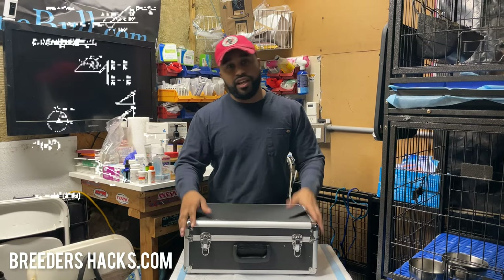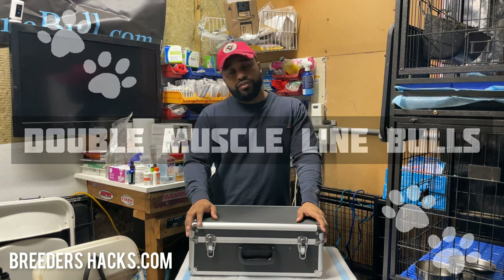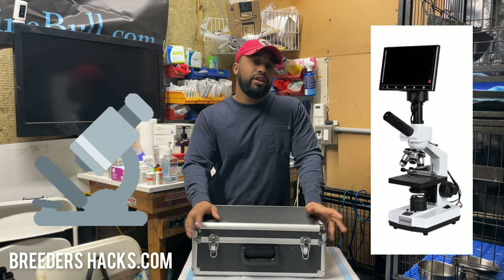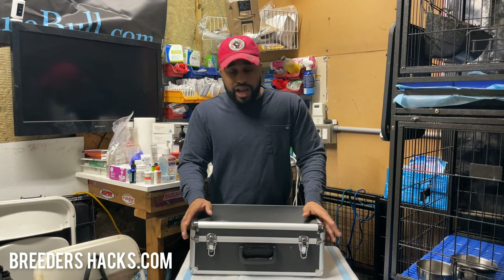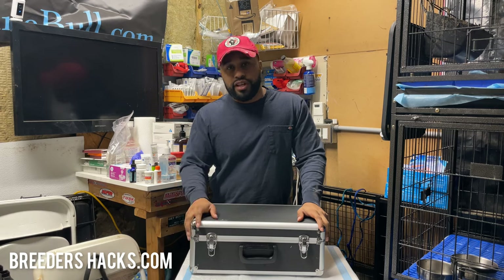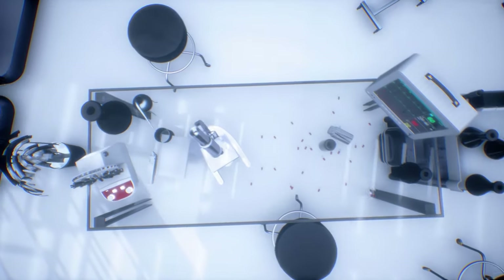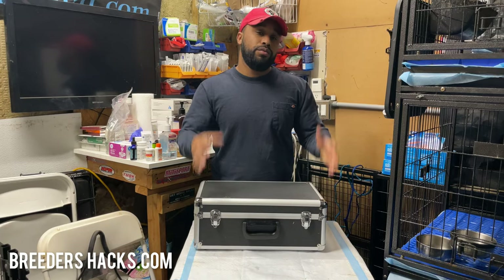What's going on, Bully Fam? This is your boy the Educator, the Scientist, Mr. Double Muscle Line Bulls, bringing you everything dog breeding related. I've been getting a lot of people requesting a video on the veterinary grade microscopes, showing how to use them, so that's what we're going to do today. Stay tuned.